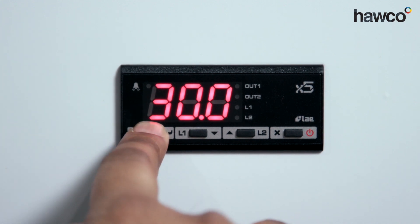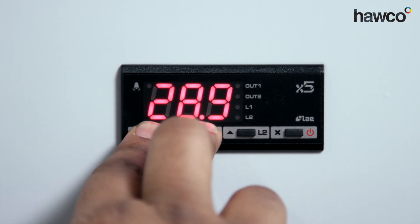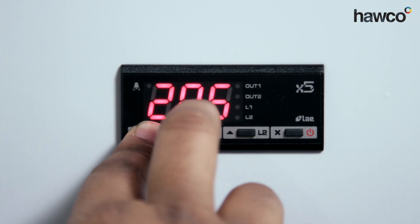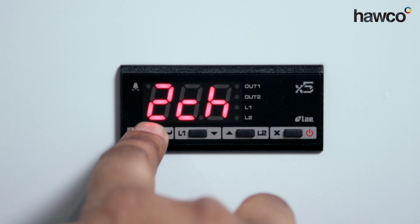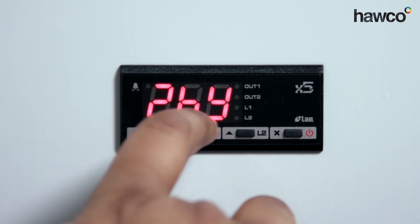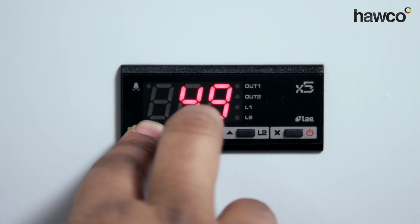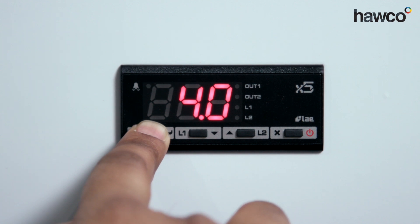Now 2SP — we're looking for the second set point. I'm going to set this down to 20. My set point is both at 20 for the first relay and the second relay. When I come to 2CH, I have to make sure I change this to heating. Therefore, by having relay one set to refrigeration and relay two set to heating, we are now using a dead band control. For 2HY — our hysteresis for the second relay — we're going to change this to 4 degrees. So as soon as we go under set point by 4 degrees the heating will come on, and if we go over the set point by 4 degrees the refrigeration will come on.